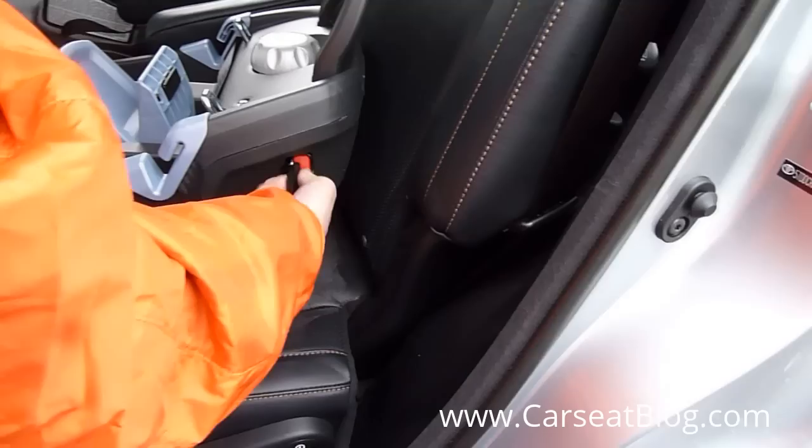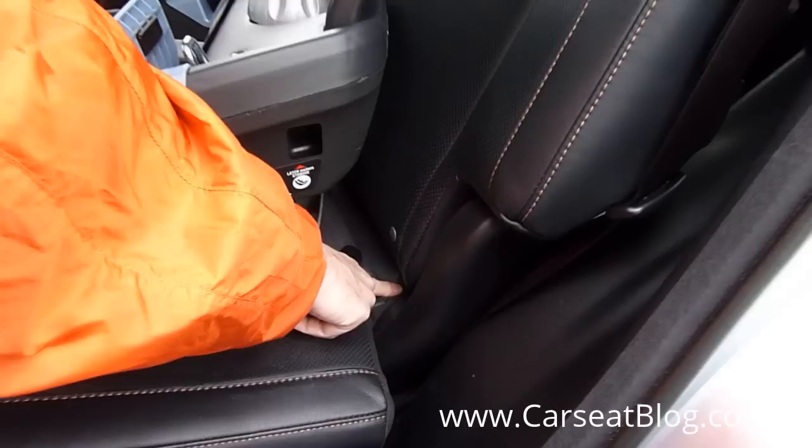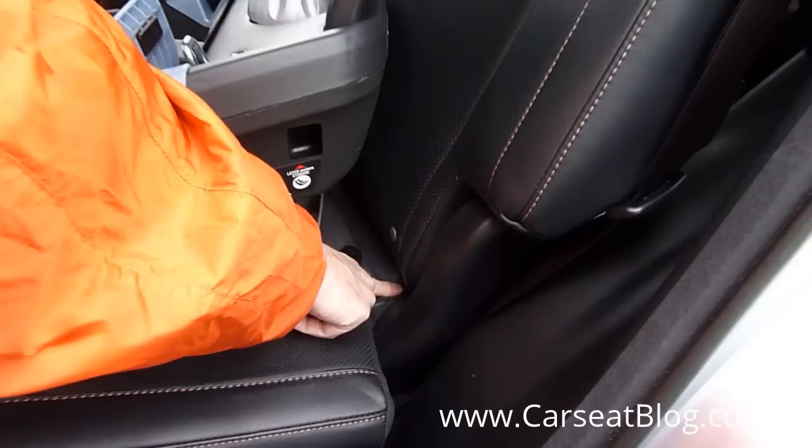As with most seats, you can find the latch stored in the base. We're simply going to take the connector and locate the latch anchor in the vehicle, plug it in until you hear a click, and make sure it is solidly connected.